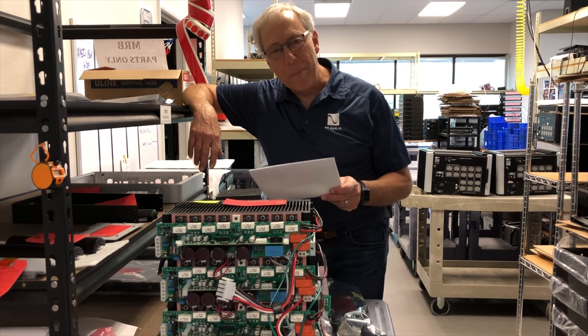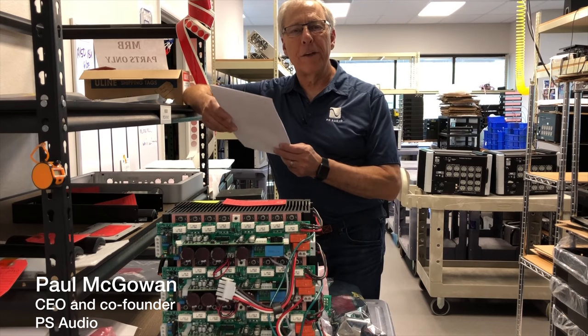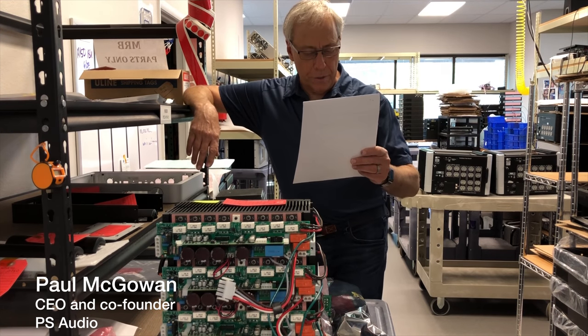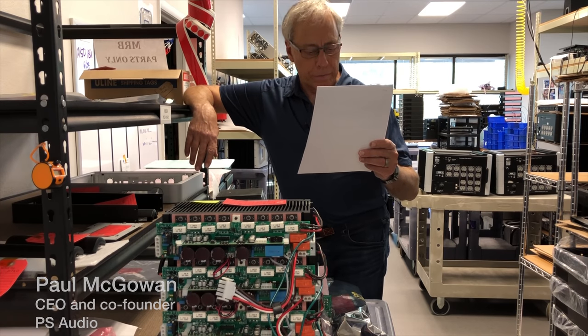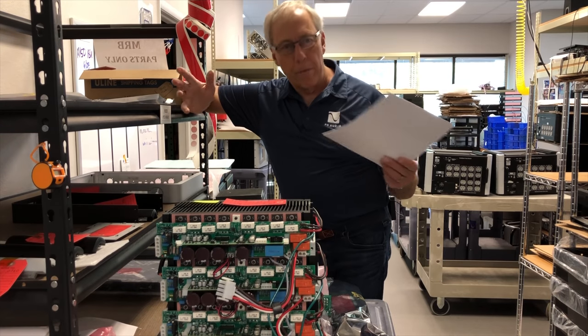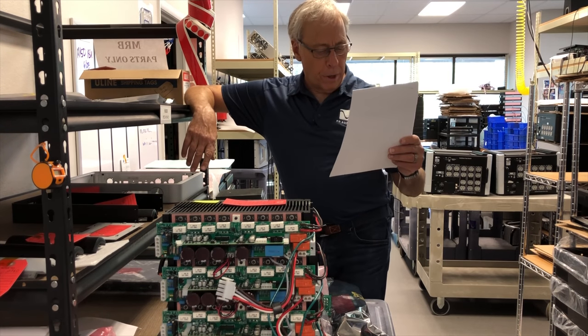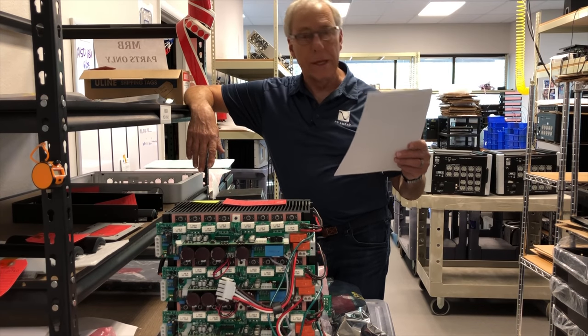Is the BBC Dip still used in loudspeakers? Jim asks that great question in Northern California and he writes, 'Good day Paul, I have a long-going love of Harbeth speakers and they are good — the English sound. Harbeth is a British company. Could you discuss, explain, and give your opinion on the BBC Dip?'